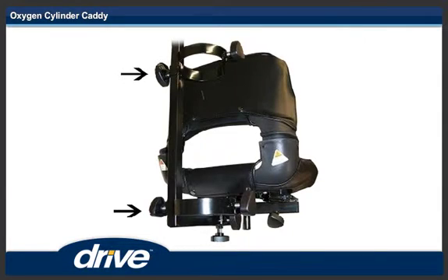Step 7. Install the lower cylinder holder on the L bracket. Slide the base all the way down. Tighten the bracket.